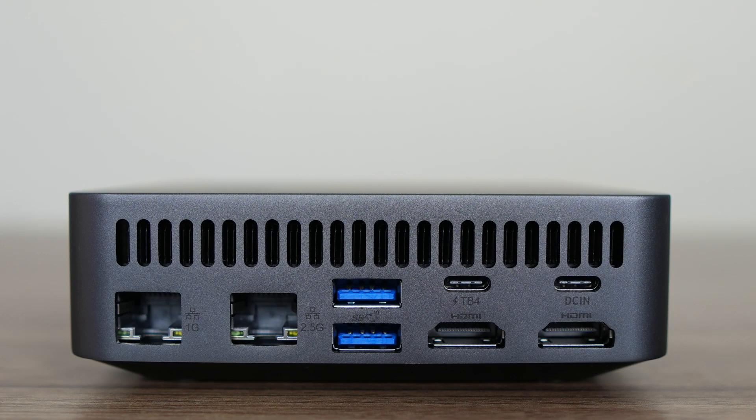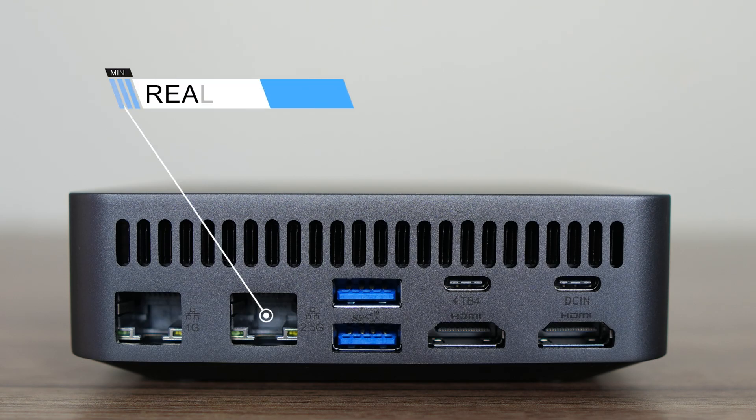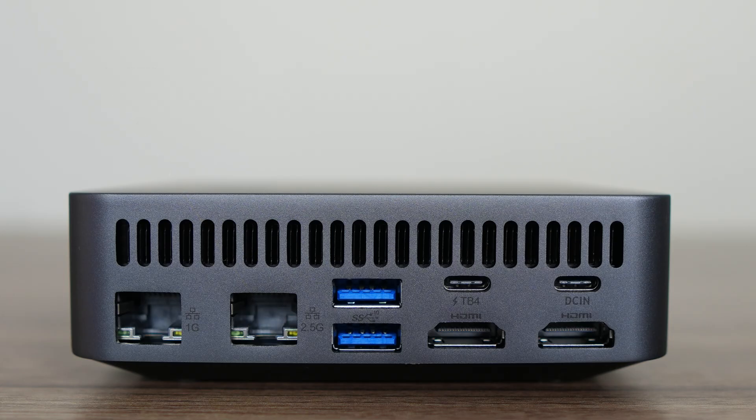On the back you'll find two Realtek LAN ports — one is gigabit and the other is 2.5 gigabit — another dual USB Type-A 10 gigabit, Thunderbolt 4 which also supports powering the mini, dual HDMI 2.1 TMDS, and the 20V USB-C power port which does not support data or display.